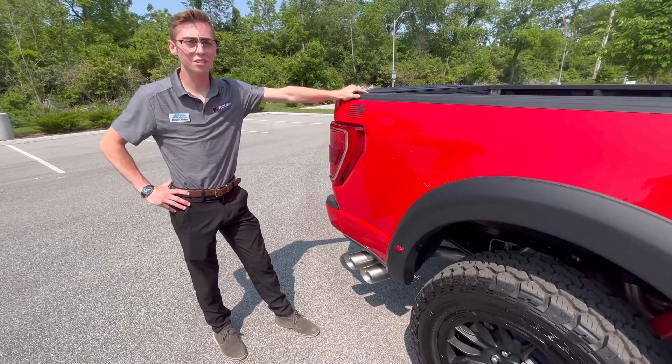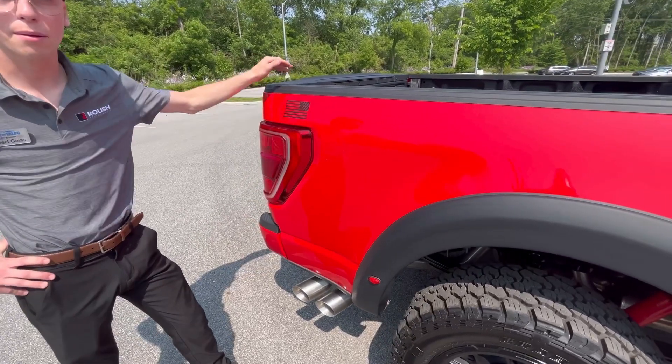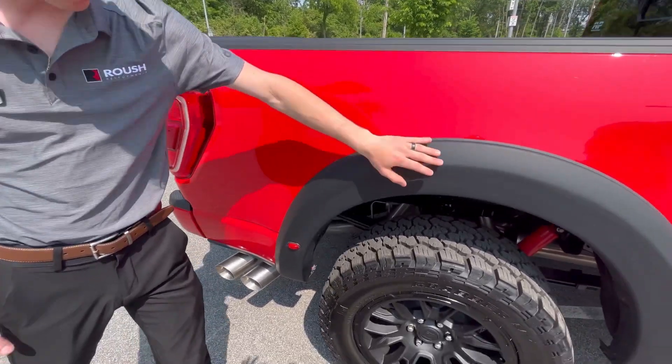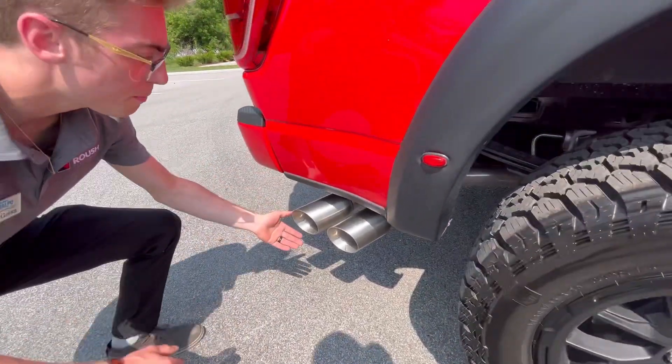Taking a look at the rear fender of the Roush F-150, right away you'll notice a directional American flag paying homage to where the vehicle was built. There's a fender flare with integrated marker light, as well as Roush's twin-tip active exhaust.